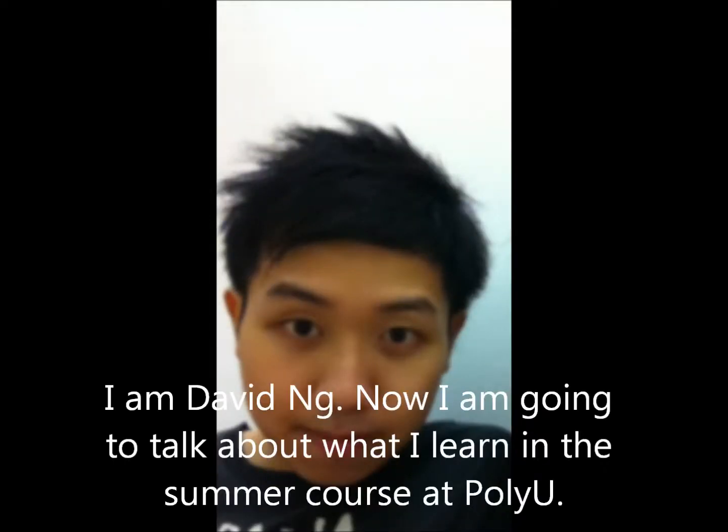Hello, I am David Ng. Now I am going to talk about what I learned in the summer course at PolyU.